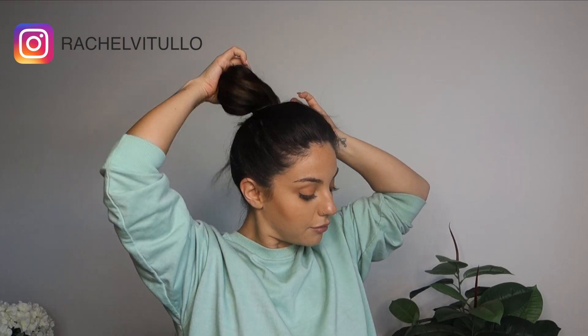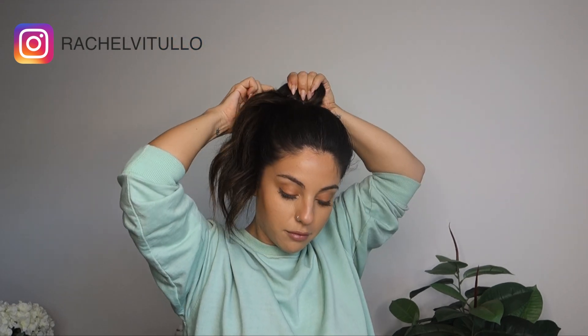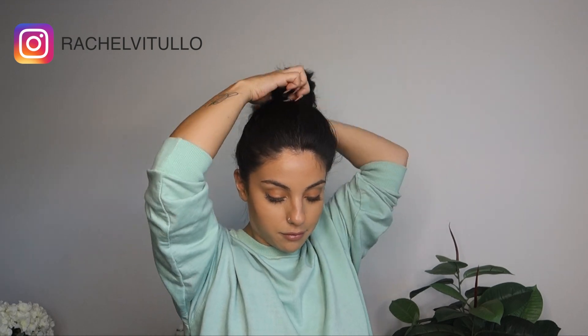Taking a second elastic, we're going to combine the top section into our first ponytail. Before I personalize my ponytail, I'm going to take my fingertips again and really gently massage around my hairline and remove and pull out any little baby hairs I have for added softness and texture.